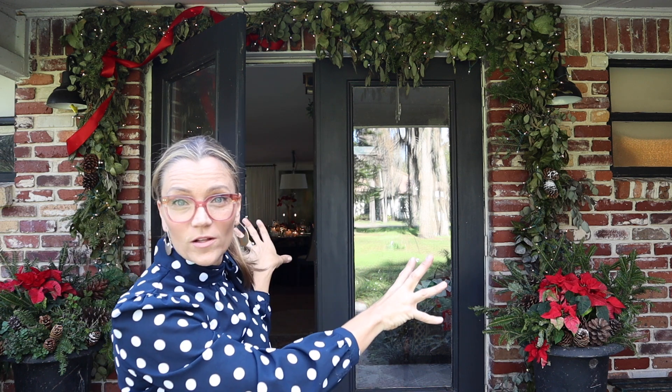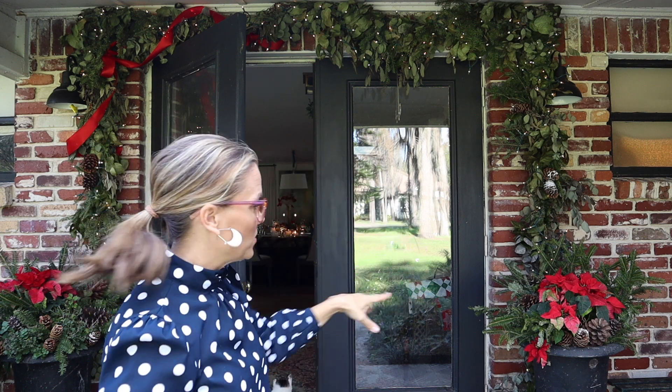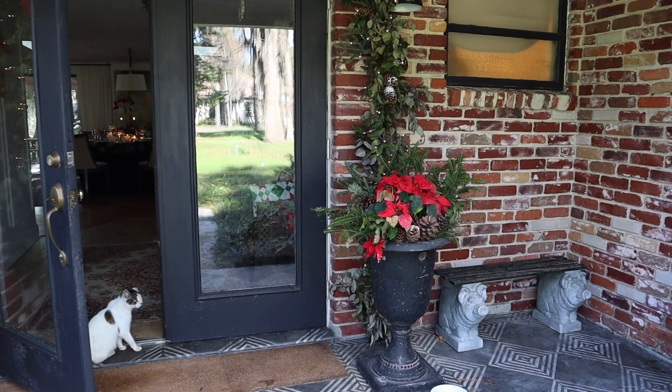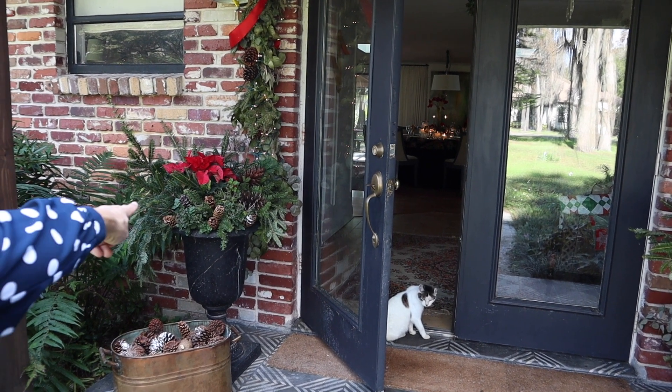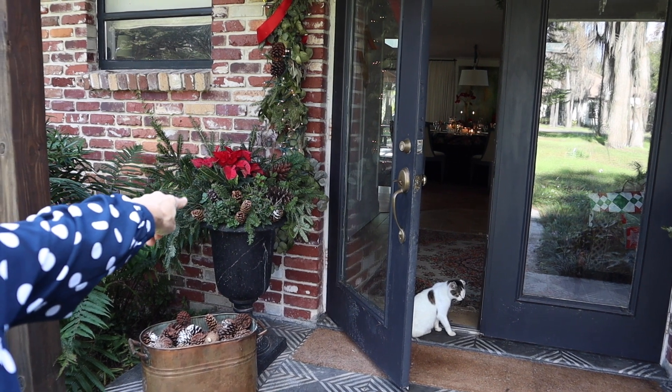I got some garland from a friend of mine who is a florist. That's what I put around my doors, and then I do my two planters with just some trimmings from Home Depot and some poinsettias and pine cones. And actually some of the plants that are in there are still the mums from Thanksgiving.